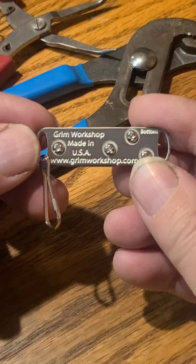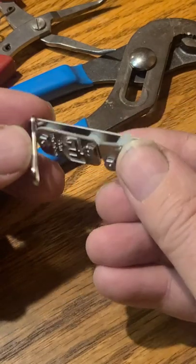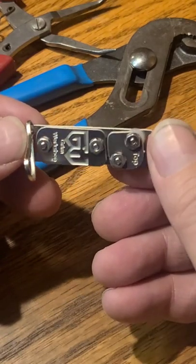The micro tool is the same size as a large paperclip, so you could attach this to a zipper. This would fit in any survival kit.